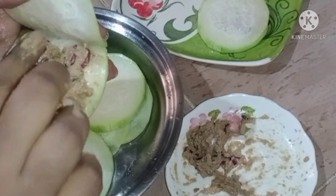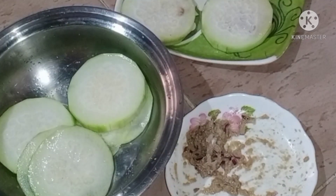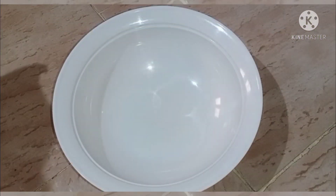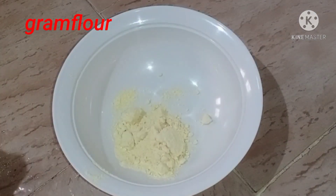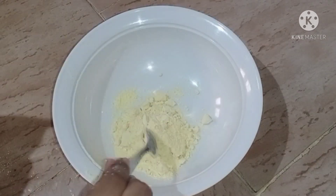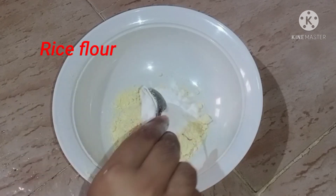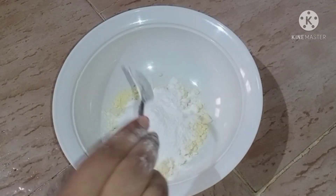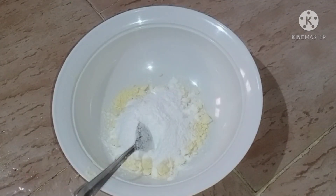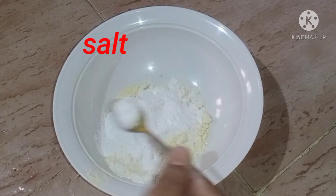Now I will prepare the rice in the same way. Add 1.5 sari samos to the rice mixture.